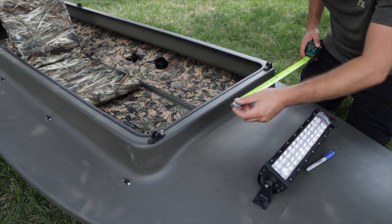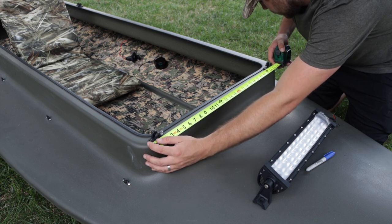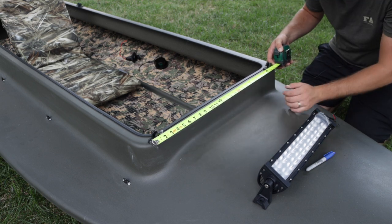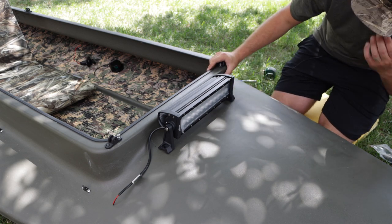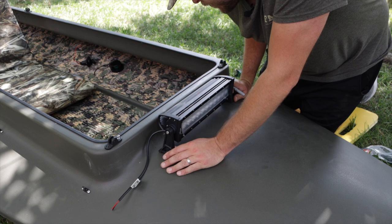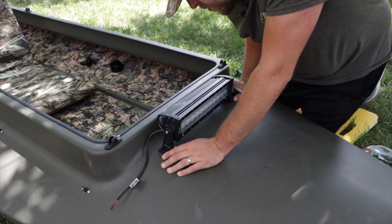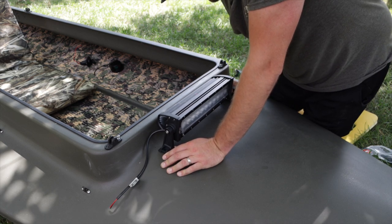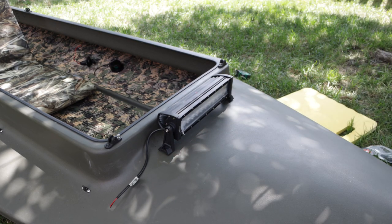Let's go ahead and find our center mark. We'll go end to end — 27 inches, so 13 and a half is our center point. That looks pretty well centered up. What I did is I just marked a center line on the light bar itself and we're going to line that up with the center line on the boat. Give it a pretty decent gap and I think that should be right where it needs to be.